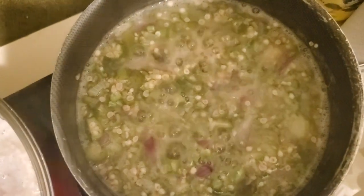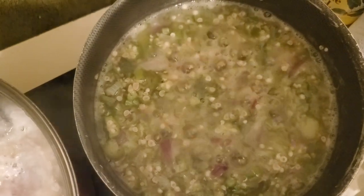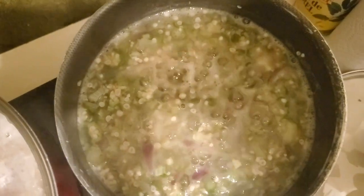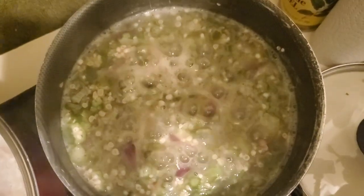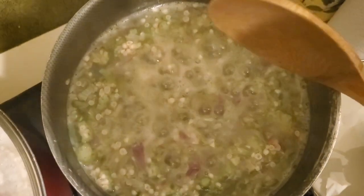Hello guys, welcome to Swat NGV channel. Today we are going to make okra stew. As you can see, the okra is already boiling. I boiled my water before putting in the chopped okra, and then some onions to give it a little flavor. That's the first tip.